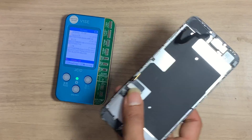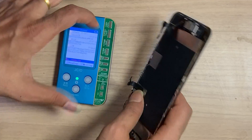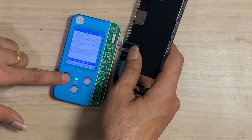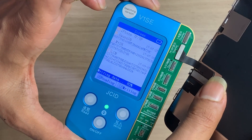Now reprogram to the other LCD. This is an original LCD from another iPhone. Now the writing process is complete.